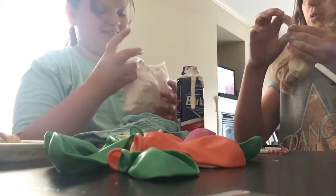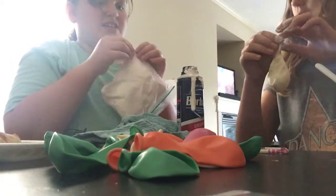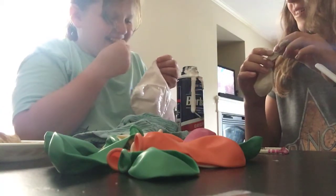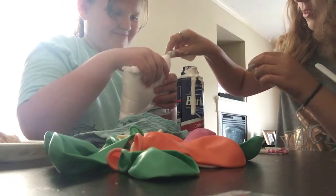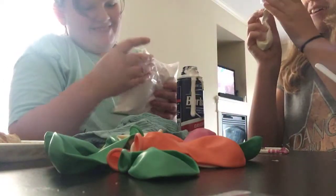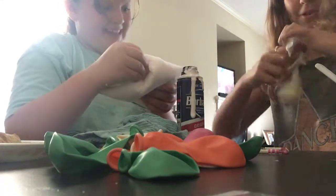We'll try — you could transfer it into another bag, or we could just do the other side. This is getting too messy.